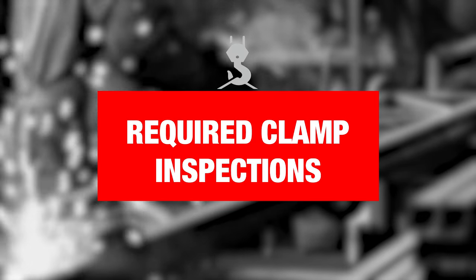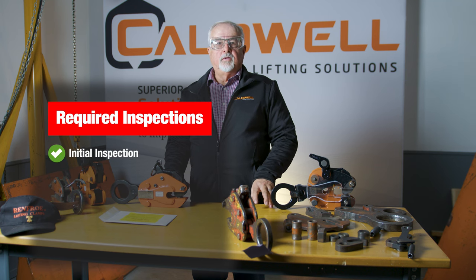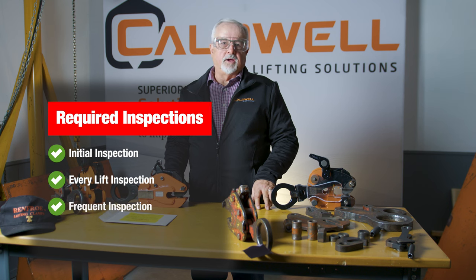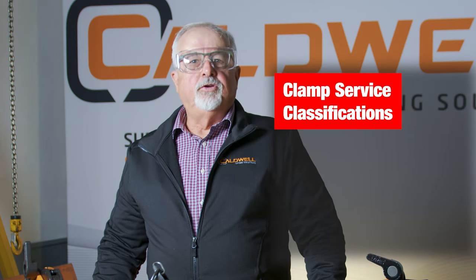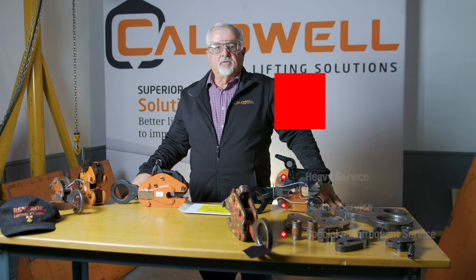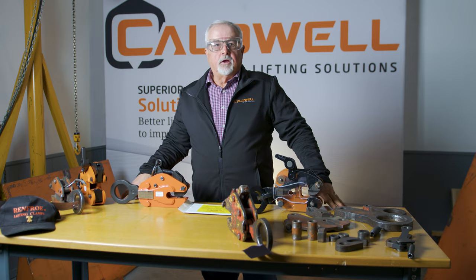The following inspections are required for clamps per ASME standard: the initial inspection; the every lift inspection, both pre-lift and post-lift; the frequent inspection; and finally the periodic inspection, which is the only written inspection that's required. Each inspection is determined by the service class. Clamps are rated by their usage — normal, heavy, and severe duty class. For the heavy and severe service classes, inspections can occur at more frequent intervals.